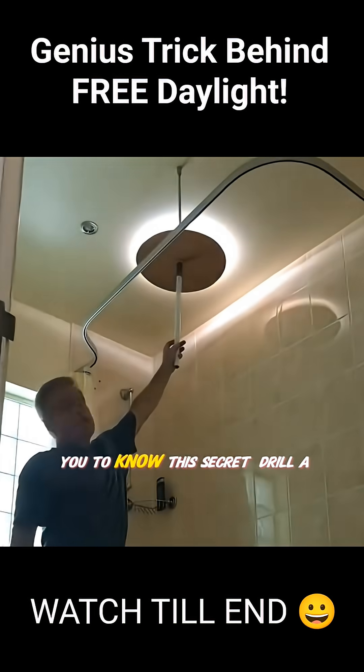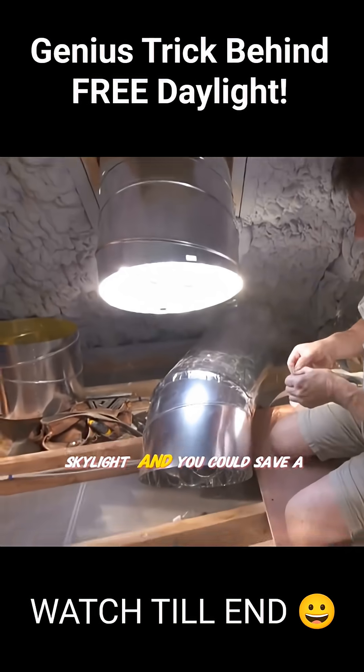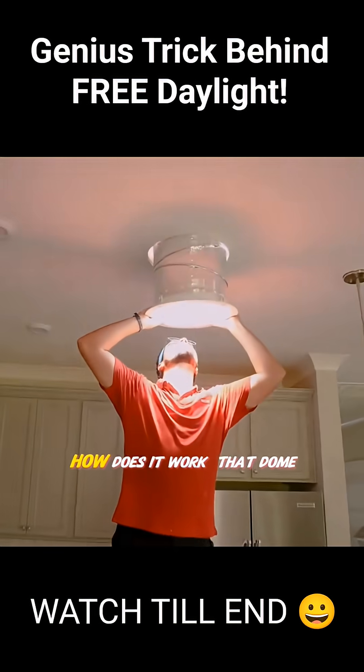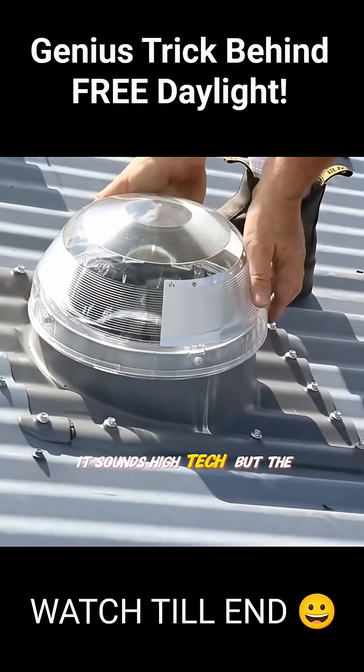Power companies don't want you to know this secret: drill a hole in your roof, install a dome skylight, and you could save a fortune every year. How does it work? That dome skylight is actually a solar tube. It sounds high-tech,